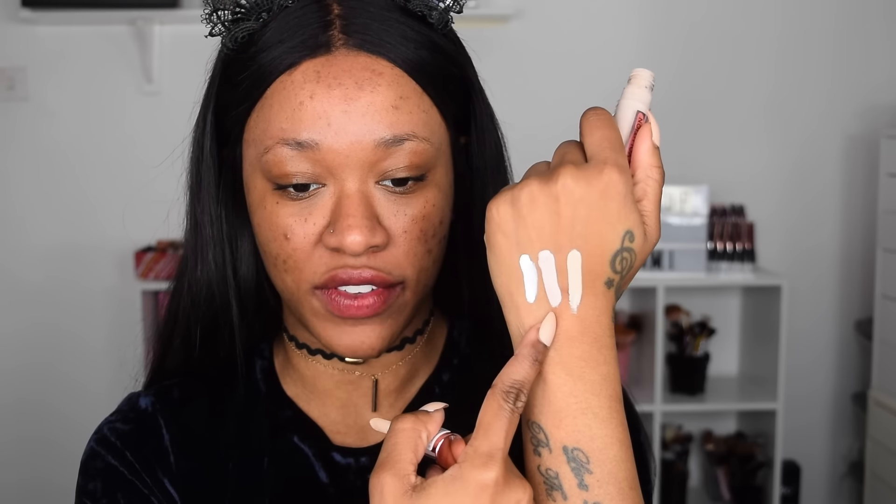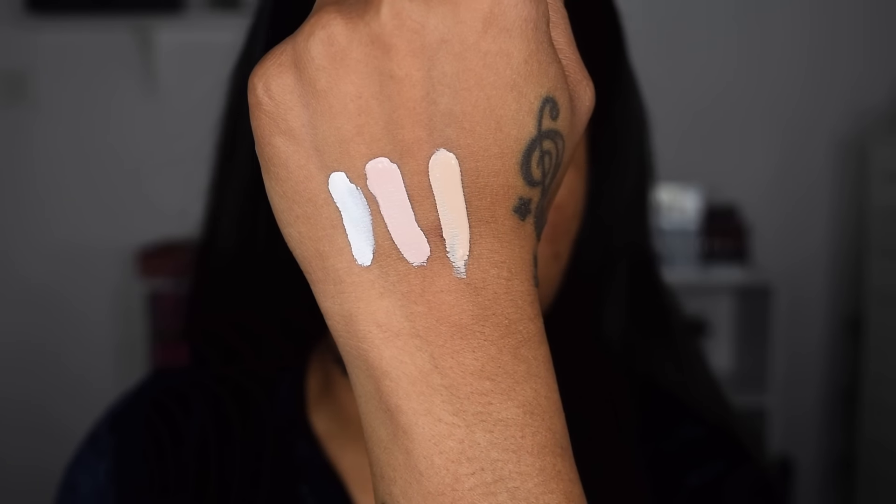First of all they released a zero shade which is literally just white with no undertones, so I don't think I should swatch this on my face. If you find C1 or 0.5 just doesn't work or isn't highlighting enough, you can grab the white to brighten it up. Next we have 0.5 which is a pinky undertone - it's hard to see on camera but in real life the pink undertone is definitely there. Now we're swatching C1 which has more of a yellowy beige undertone. So zero is white, 0.5 is pink, and C1 is yellow.